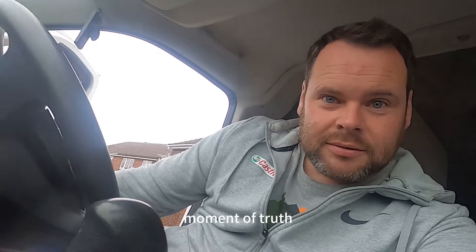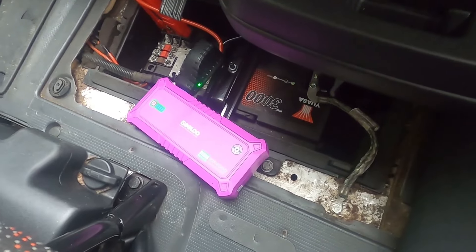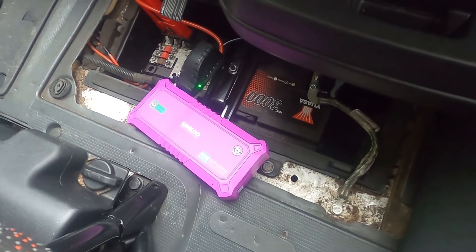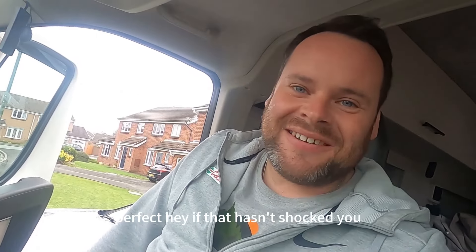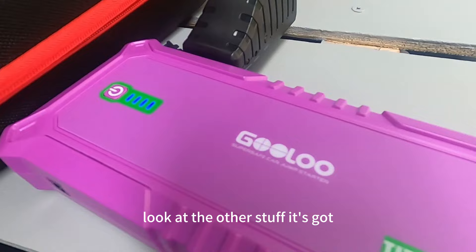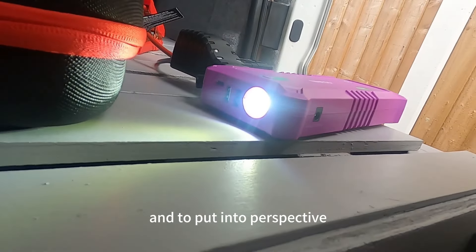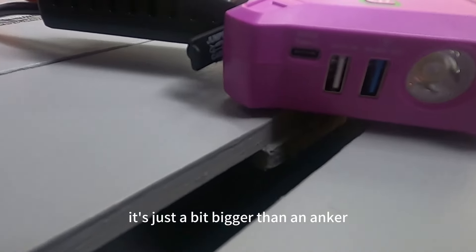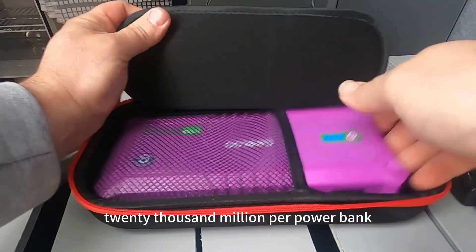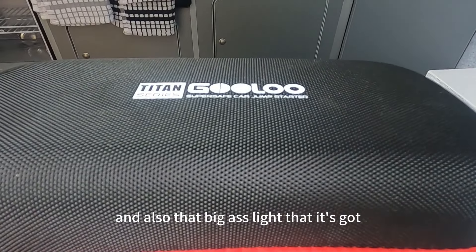Moment of truth. Perfect! And if that hasn't shocked you, look at the other stuff it's got — it's got a light. To put it into perspective, it's just a bit bigger than an Anker 20,000 milliamp hour power bank, and it's got charging ports with USB and also that big light on it.